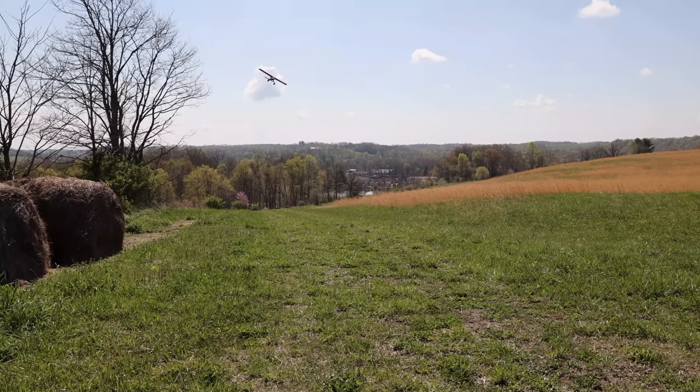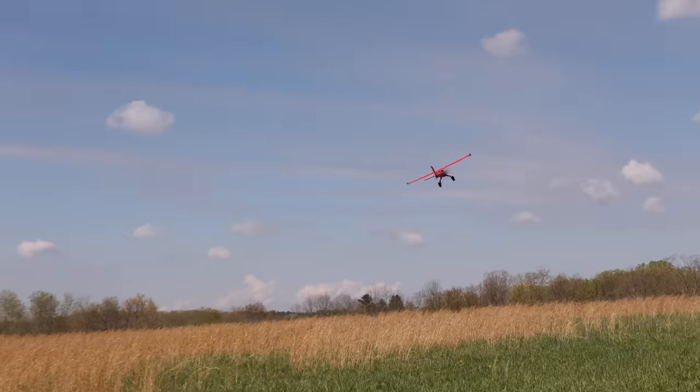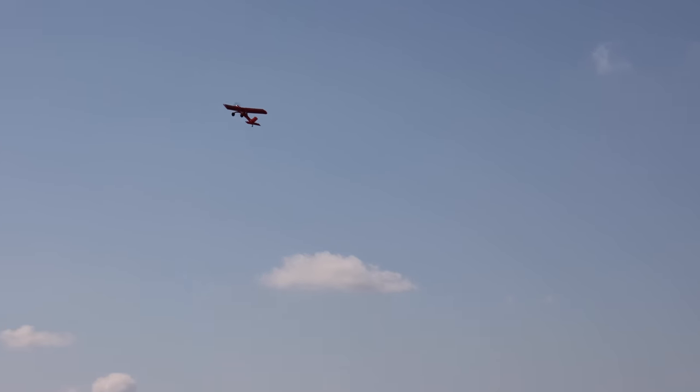It doesn't just look good — it flies good. This is awesome. I know this size of airplane would probably intimidate you a little bit, but you have to try this. Let's throttle up — that's full throttle. Let's climb!